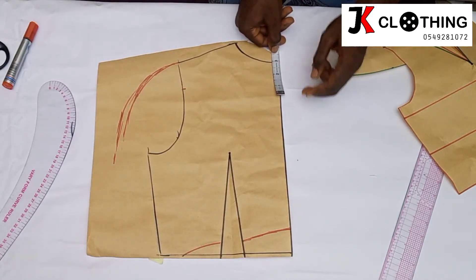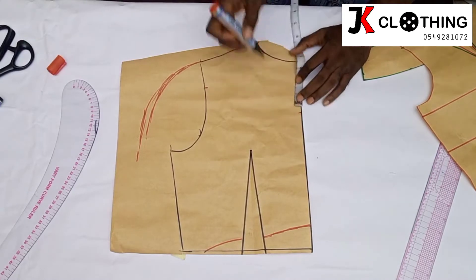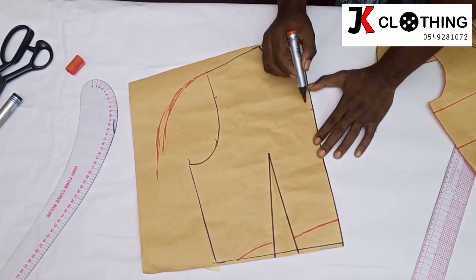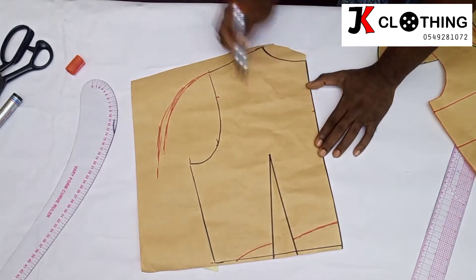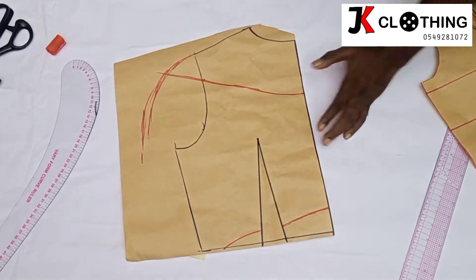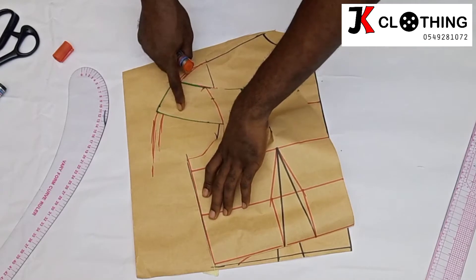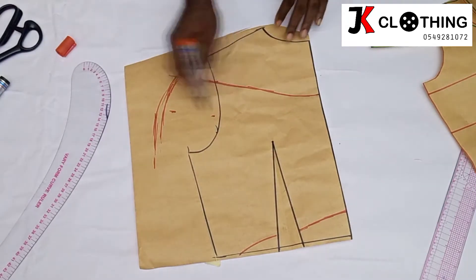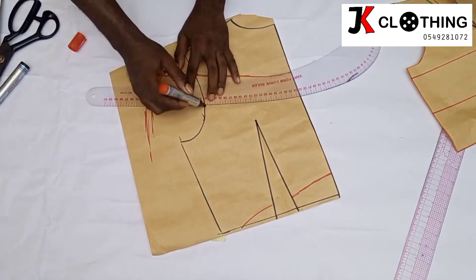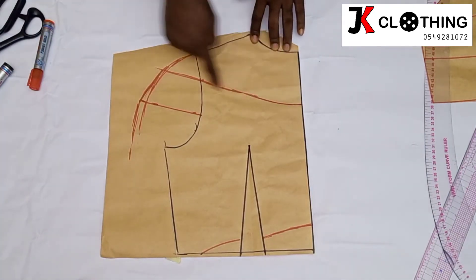Let's say we are making the center back go down by 4 inches — that is for the neck depth. We are going to join that point to this point; it can be in any shape. We are moving downwards by 2 and a half as we have done for the front, and we'll join as well. We can also go ahead and cut that of the back.